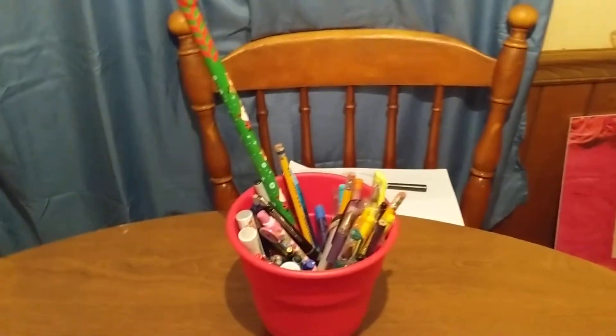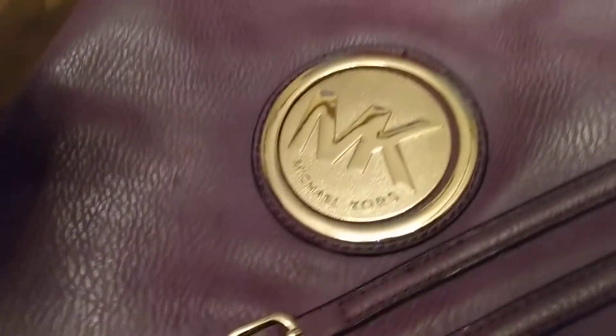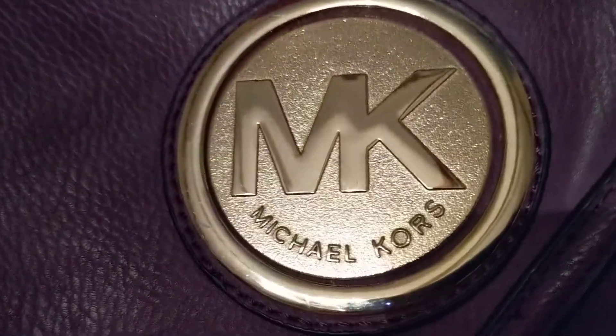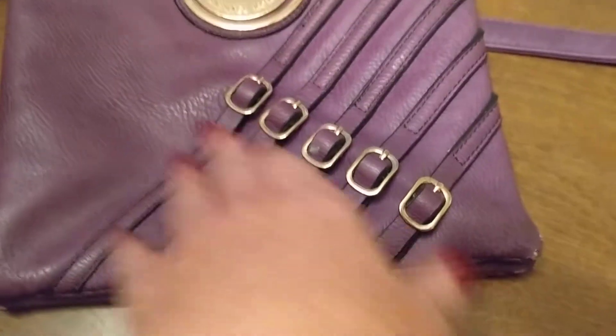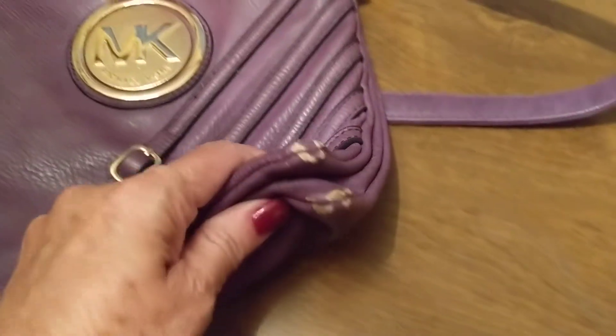This was from my curbside dive. That's a bucket of pens and pencils that I got. This is the Michael Kors purse that I got — I believe it's the real thing. It says Michael Kors. It's got little buckles right here. There's a little bit of wear and tear on the bottom on each side, but the inside looks fine — nothing wrong with the inside. This is awesome.